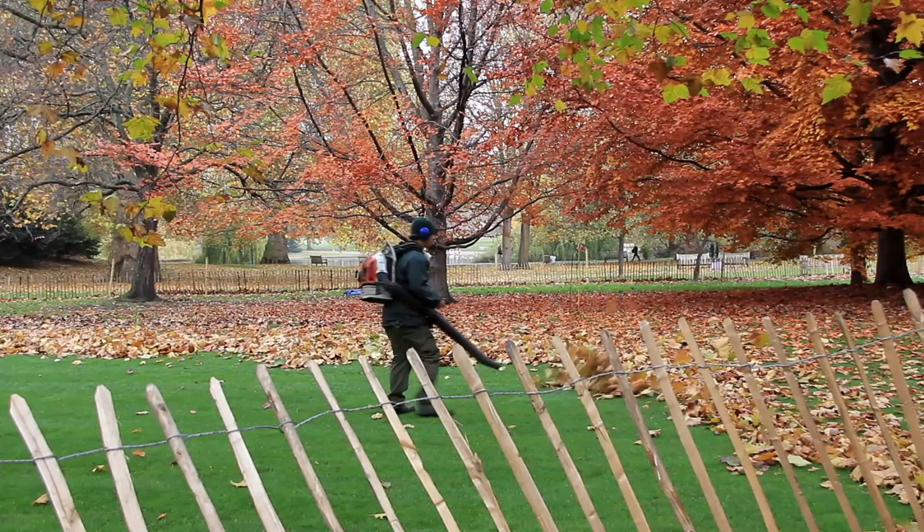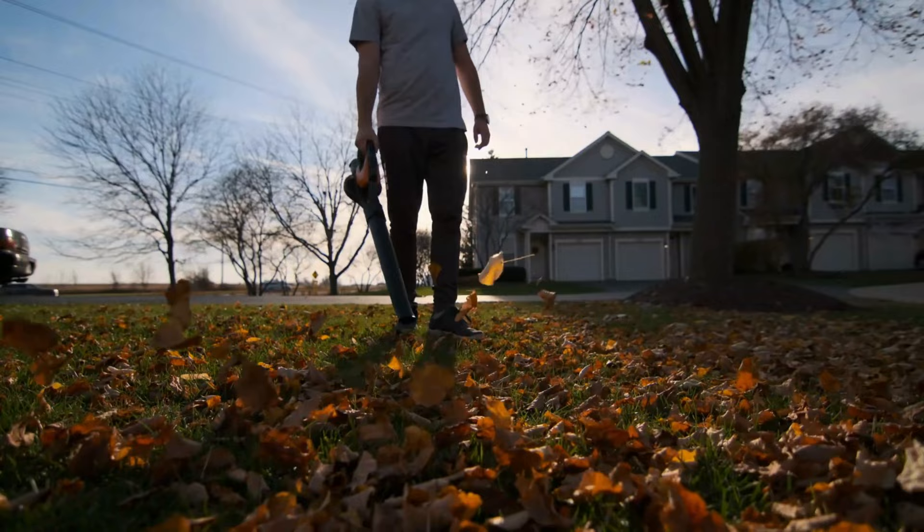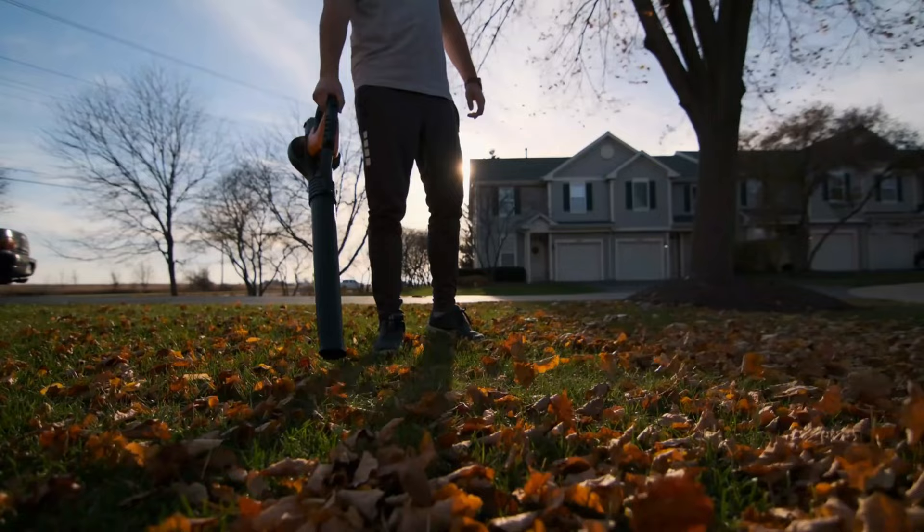But even here, battery powered leaf blowers are catching up to some gas engine models. Really, nothing makes short work of autumn leaf removal the way the battery leaf blower does.